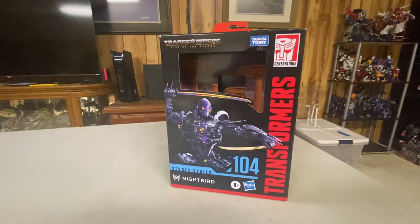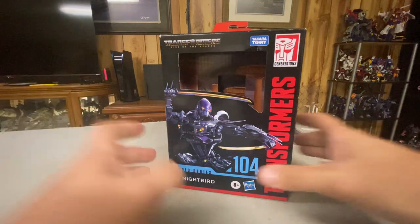Hey guys! Next up we're going to be taking a look at Studio Series 104, Nightbird, from Rise of the Beast.